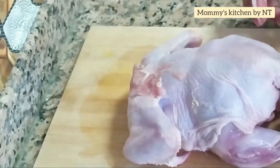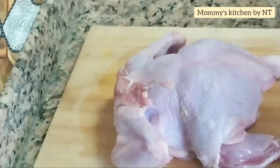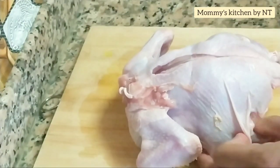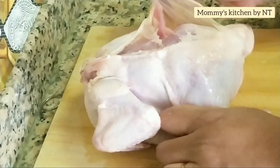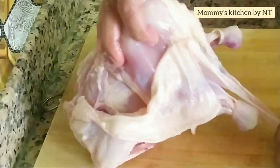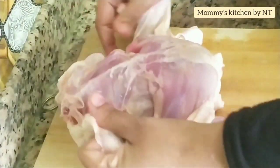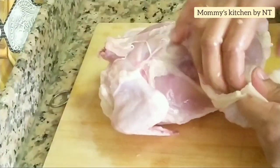Apply a little salt on your fingers to get a good grip and pull the skin backwards to remove it. The skin is removed — repeat the same with the other leg piece and both are done. Now make a fine cut as shown, then apply a little salt and peel off the skin backwards using both hands.